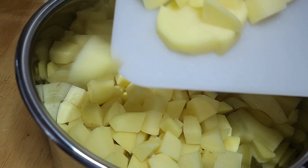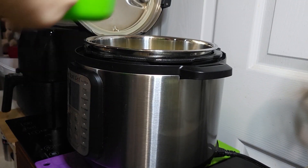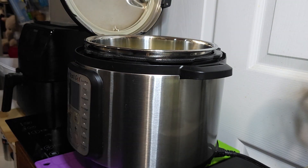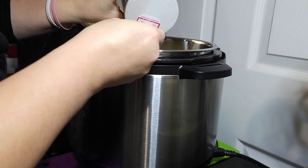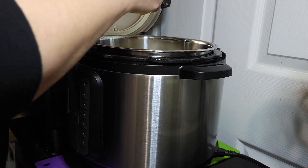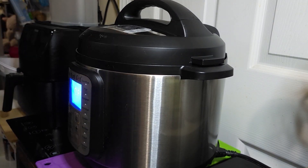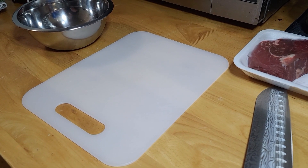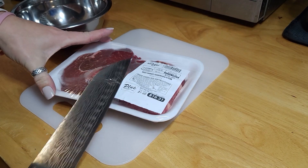Throw all your little pieces into your Instant Pot. Pour in a fourth of a cup of water and season your potatoes with some salt while they're cooking. All the measurements and ingredients will be in the description box. Stick your lid on, make sure it's sealing not venting, and let those cook for 10 minutes. While those are cooking, get your steak prepared.